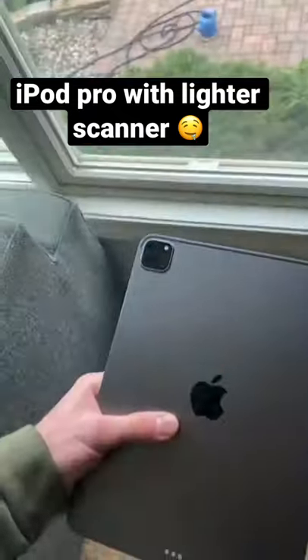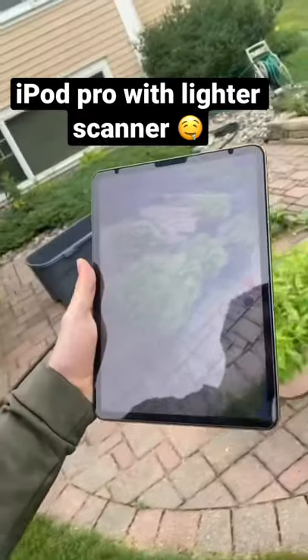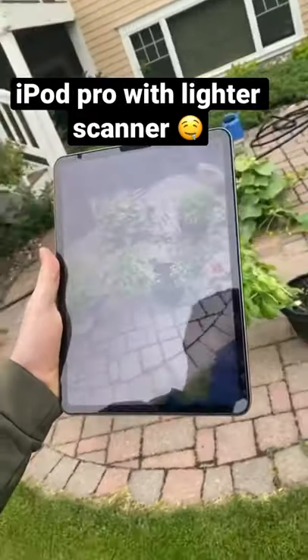I just found out that the iPad Pro has a LiDAR scanner built into the back cameras. I decided to go out back and scan my garden to see what it would come up with.